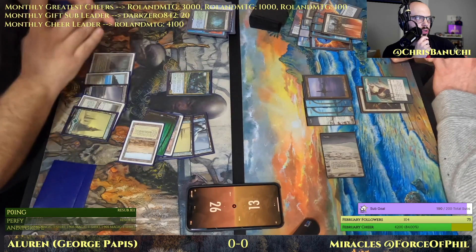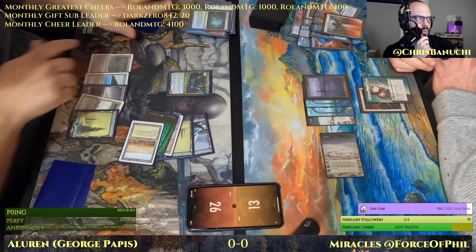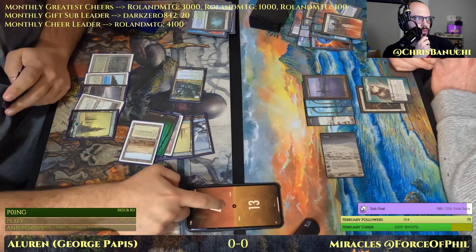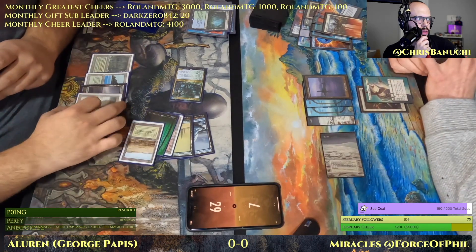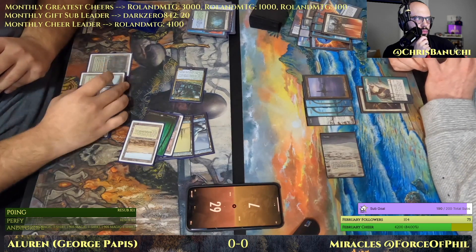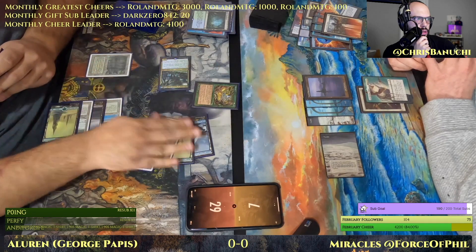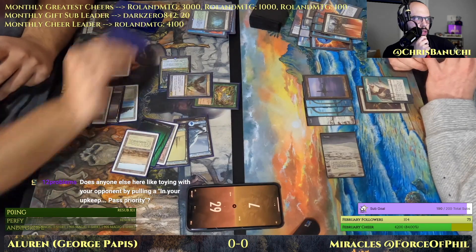Fetching for George — drawing a card — looks like Arctic Merfolk — and attacking, getting in for six damage. Phil down to seven. And here's Aluren, and here's where things start to get a little scary. Here's Baleful Strix, Recruiter of the Guard.